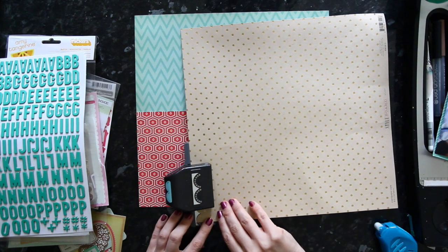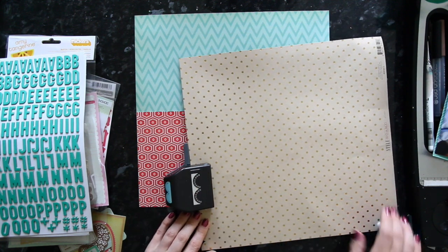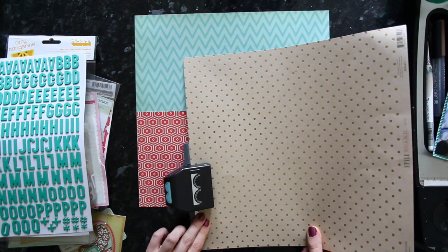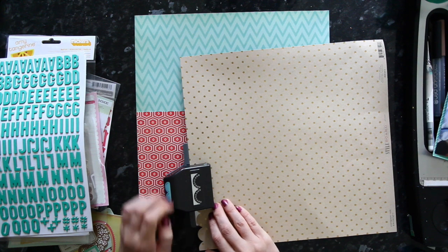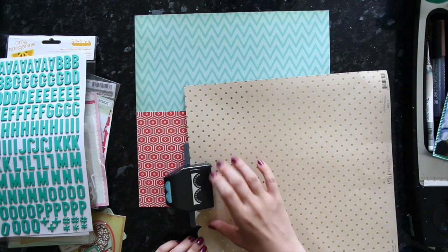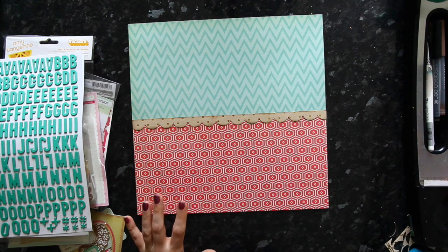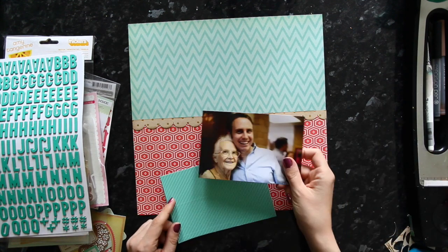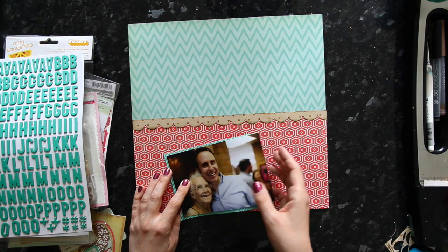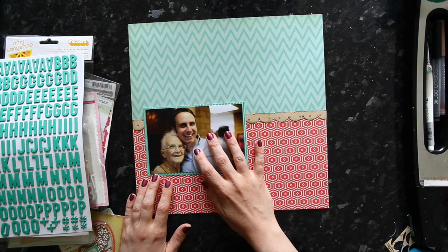I tend to go for quite simple border punches like this scallop, because I'm going to cover up quite a bit of this border as I go. That way it's not so intricate that you can't tell what it is once it has a few more layers on top. I added a little bit of ink to that strip, and then that's my background ready to start adding my photo and everything else on top. I'm using just one 4x6 photo today and wanted to add a matte — this is where you might possibly use a fourth piece of paper. I just had this bit of corrugated turquoise paper in my scraps.